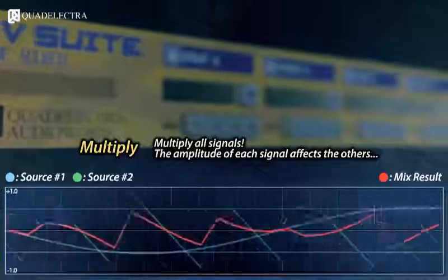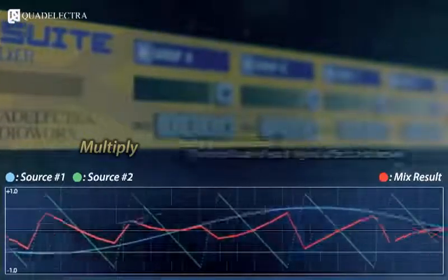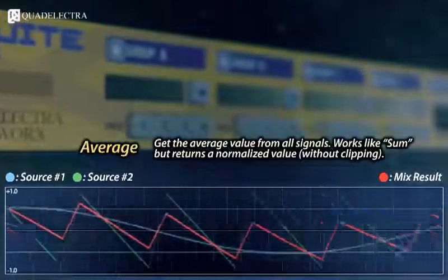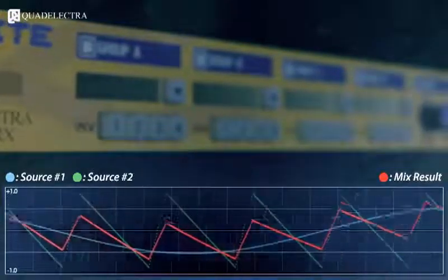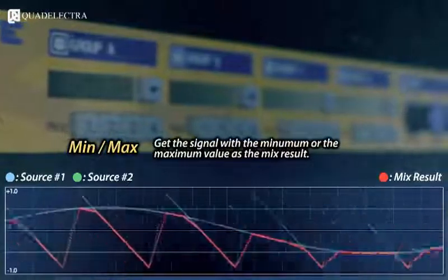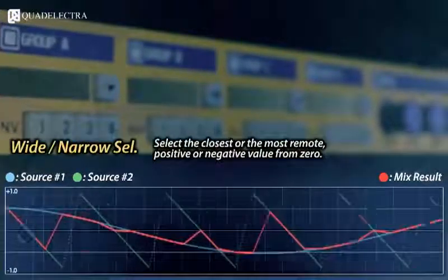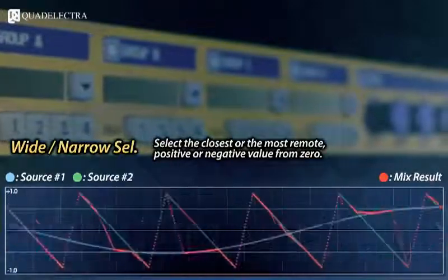You can multiply all signals, meaning that each signal will scale the amplitude of the others. You can get the average value of all signals, the minimum or the maximum value of all signals, or get the signal with the nearest or widest distance from zero crossing using the narrow and wide selection respectively.